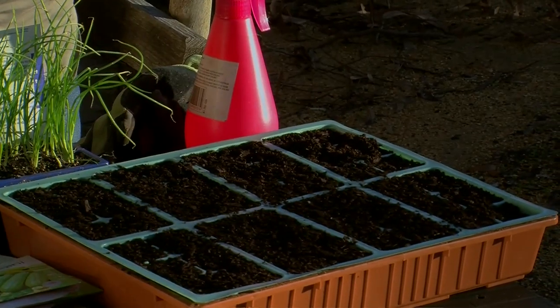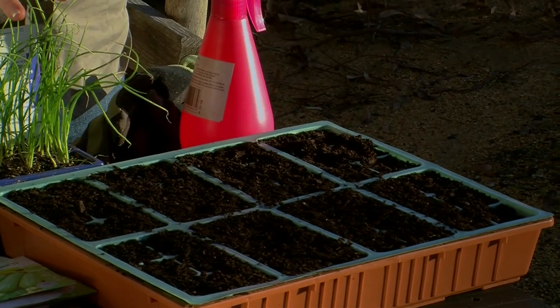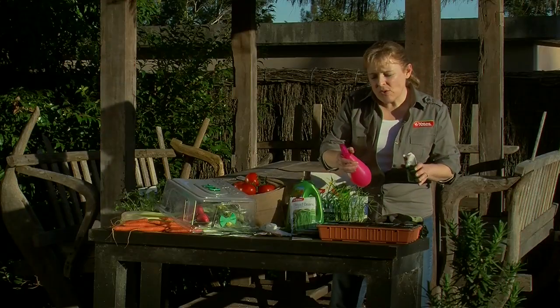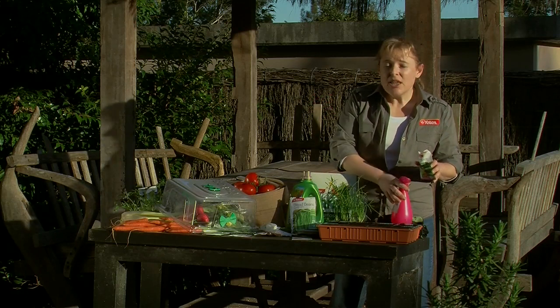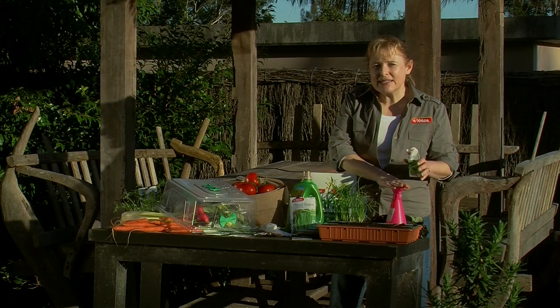For small seeds like lettuce, what you do is spread the seeds thinly over the top of the soil, press them in a little, then wet them through with some spray mist. If you use a watering can, you're likely to wash the seeds away, so use the mister.